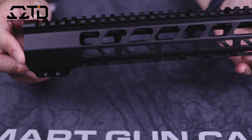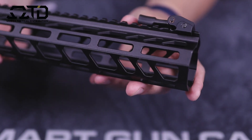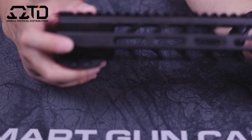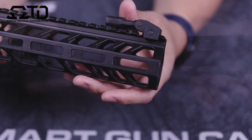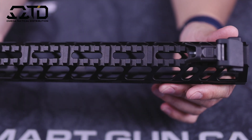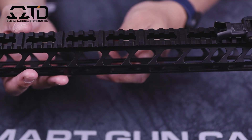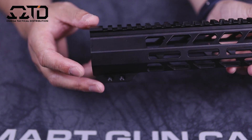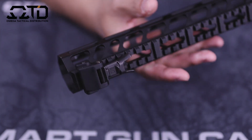Moving to the handguard — this is a 15-inch M-LOK handguard, Davidson Defense's own design. It's relatively light, which is what I like for a lightweight AR-15 build. Starting from the front, you have M-LOK at the three, six, and nine o'clock positions running the whole length of the rail until the last couple inches. There's a full Picatinny rail on top with cutouts to lighten the weight. This is a clamp-on style, so you don't have to worry about timing it onto your upper receiver.